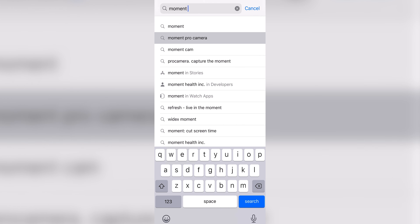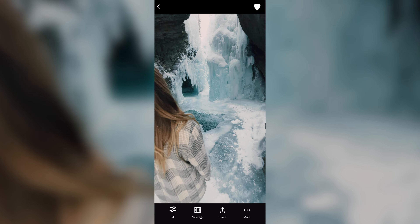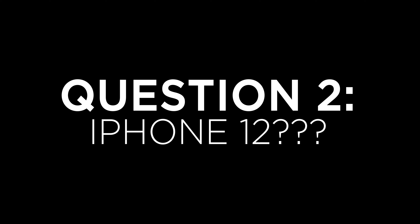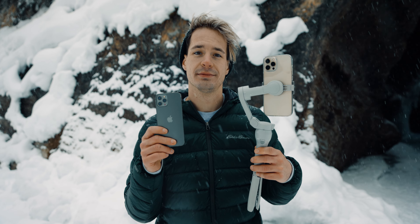I haven't made the editing-on-your-phone video yet because I just haven't been able to go YouTube full-time — I'm only at 6,000 subscribers and it's not enough to support me financially, so I'm still making commercial content on the side. That video is coming and I promise I'll make it. For now, I mainly use the Moment camera app to get the best bit rate and quality out of my camera. For most editing I'm literally just doing it on my phone, trimming the video, and adding a color grade on VSCO.